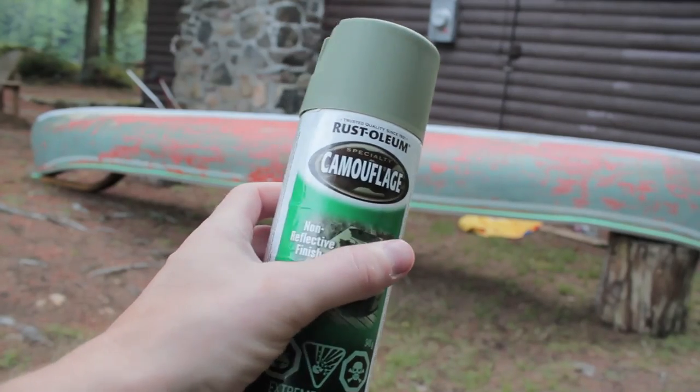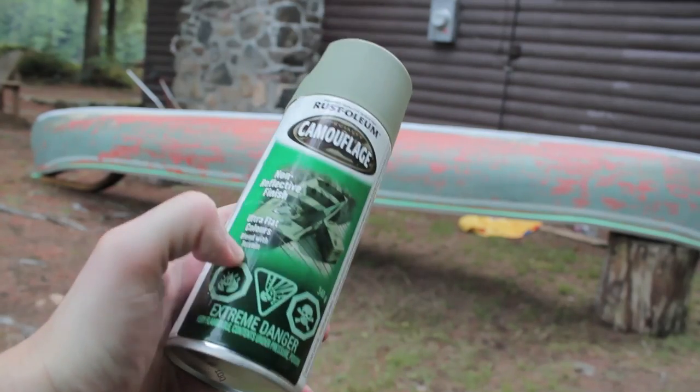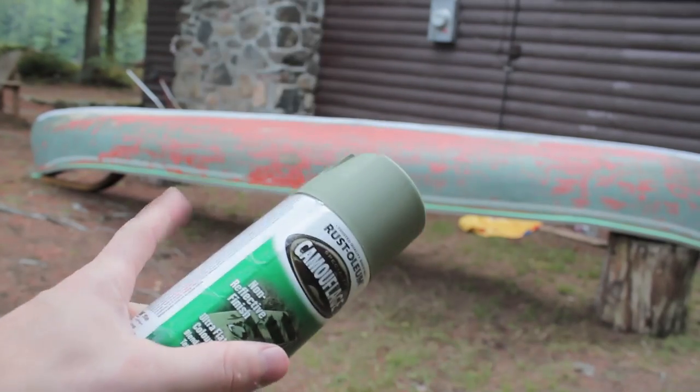I picked up some Rustoleum. It's a camouflage color marine paint and it's safe for the water. So we'll see how it looks on the canoe.